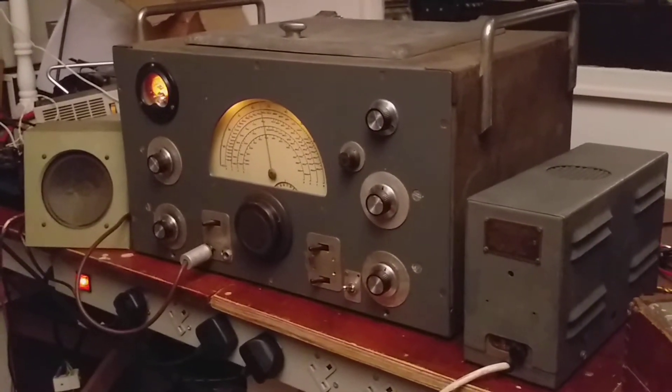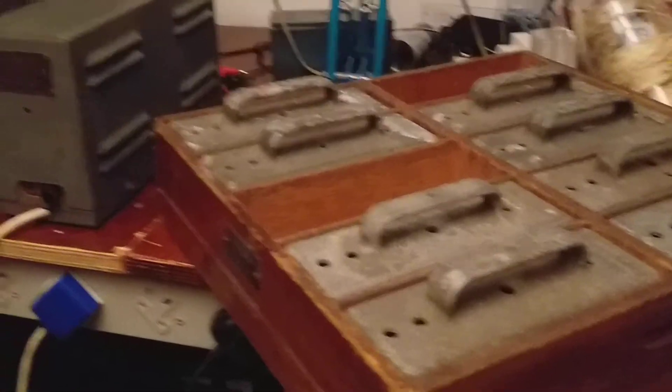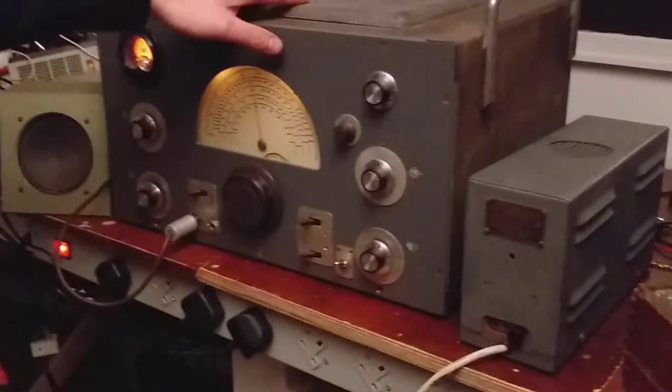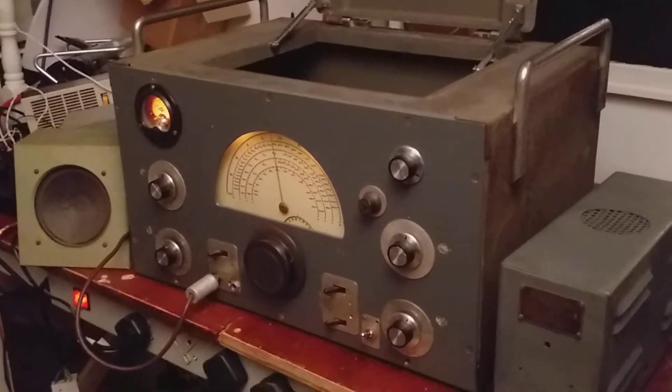Slightly unusual in the band switching — the RF coils aren't inside it. They're actually in these coil packs which you plug in, and you access them through this lid at the top, making sure that the HT is switched off before you change them.